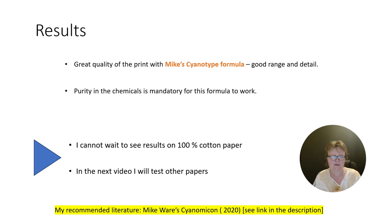I will also test other papers. Thanks a lot for watching, and see you in the next video. Bye-bye.